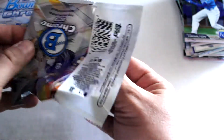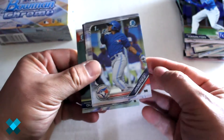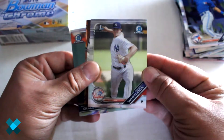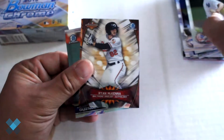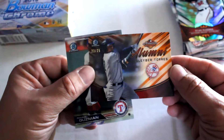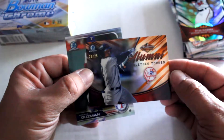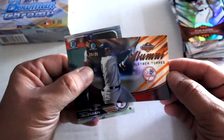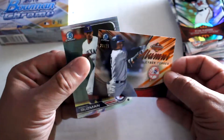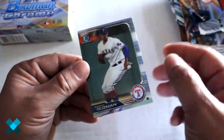Now for our final pack out of the first mini box: we've got Leonardo Jimenez first on Bowman, another first, Garrett Whitlock, Ryan McKenna, Arizona League refractor numbered out of 25 — that's a good pull right there. Arizona alumni Glaber Torres — nice little pull — and Ronald Guzman. That's the first box done.